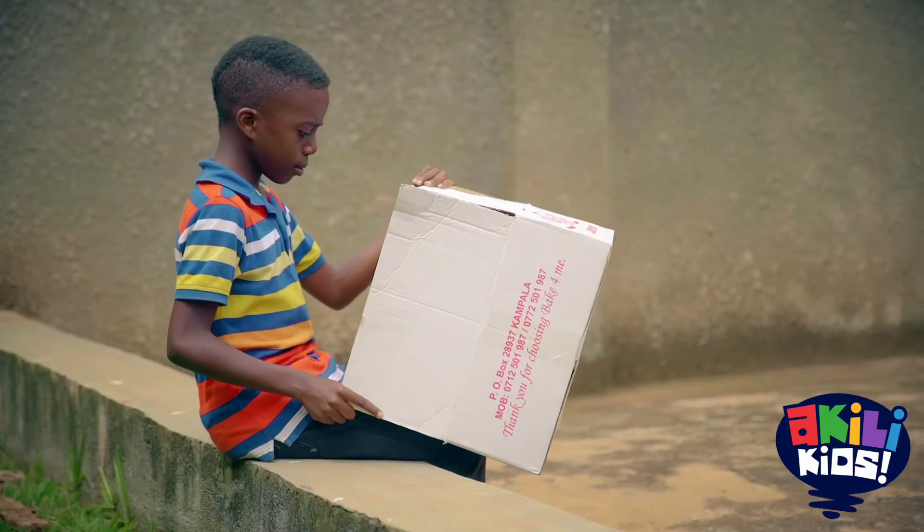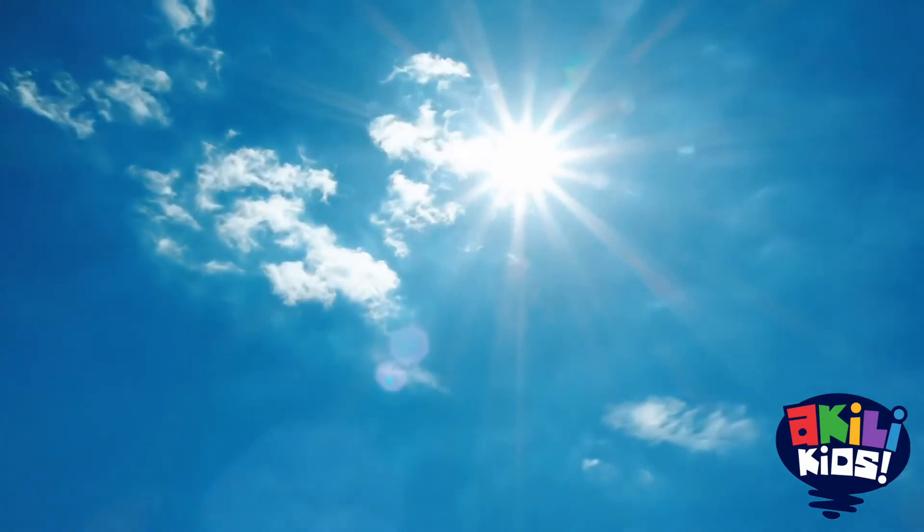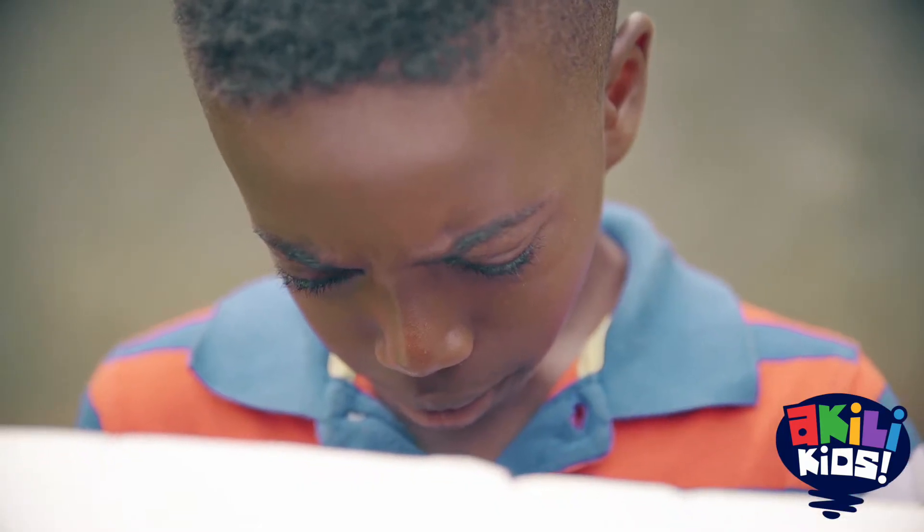Then direct the punctuated bottom towards the light. It can be the sun or a lamp. Do you see the stars shining inside the box? Now you have your own model of the night sky.